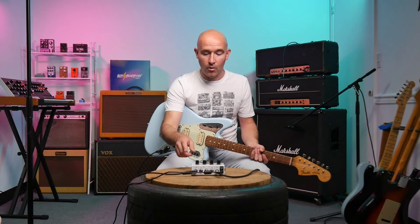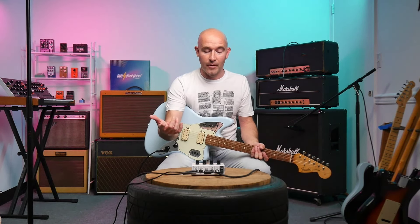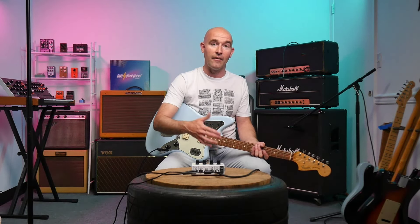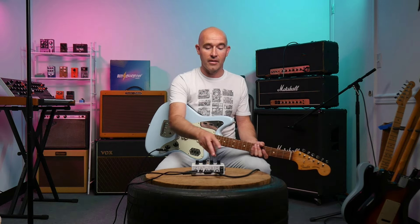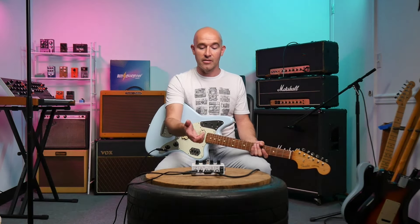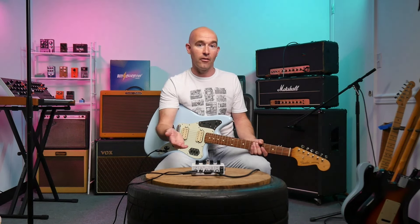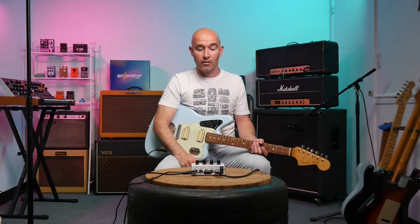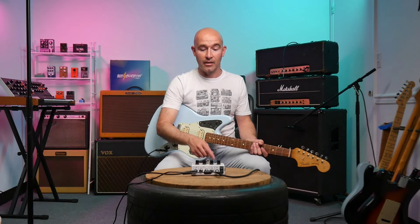Let me go over the controls. You've got your gain — basically the amount of overdrive. Shape is essentially your tone control: further right gives a brighter, more scooped sound; further left gives a darker, bassier sound. And then you've got two different volumes that you can footswitch between. This allows you to set one volume for a rhythm tone and another for a solo tone, so you can kick up the volume and cut through the mix when you play a solo — simply click between those with a foot tap.